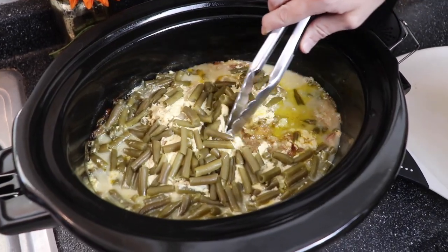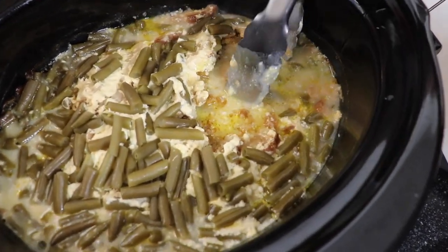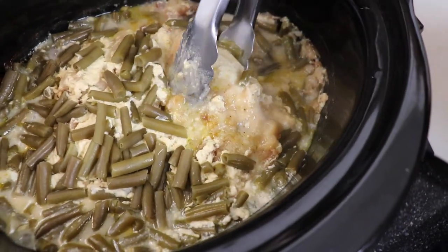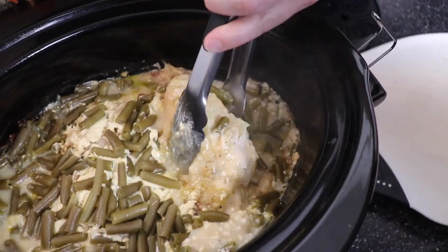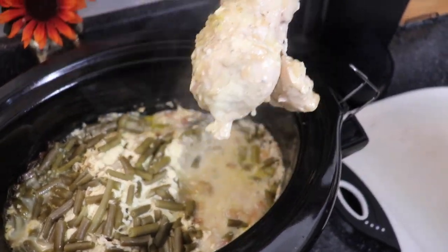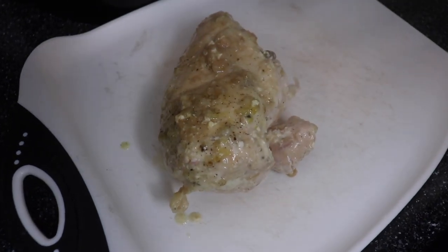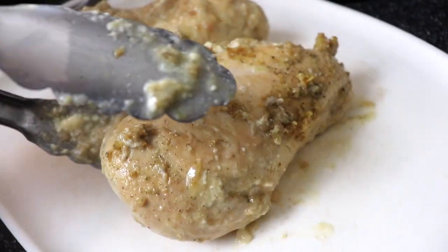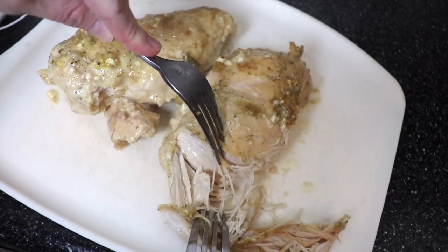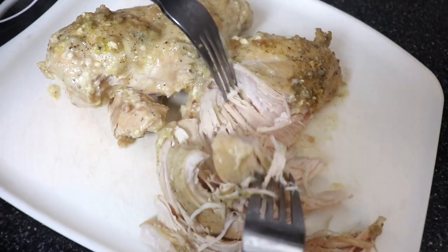Once the crock pot chicken and stuffing had cooked for four hours, I removed the chicken breasts. Now, if you're preparing one small chicken breast per person, you don't necessarily have to shred it. But I do prefer the texture of the shredded chicken mixed in with everything else — it's just this really comforting casserole. So I just used two forks to shred the meat, pulling it all apart, and then I put it back into the crock pot and used a pair of tongs to stir everything together.